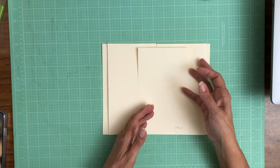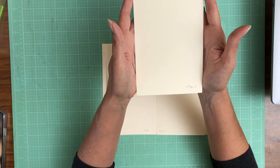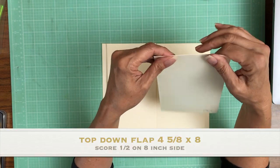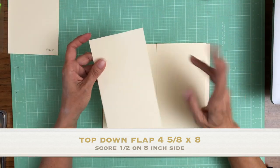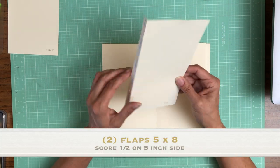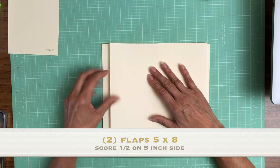Let me give you the measurements of each of them. The top-down flap is going to be 4⅝ by 8. You're going to score a half inch on the 8-inch side. And then you're going to have two of these — one for the left and one for the right — and these are 5 inches by 8 inches, scored a half inch on the 5-inch side.